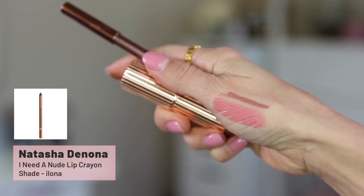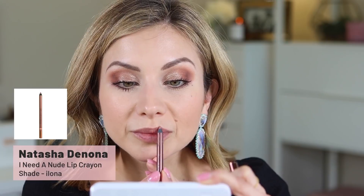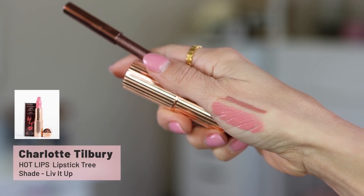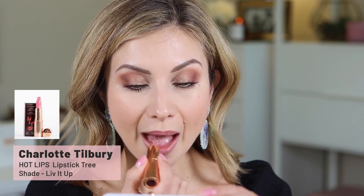Moving on to lips — I had so many questions about what lip combo I had on. So first I started with the Natasha Denona lip liner in the shade NP2 Ilana. I love this — I keep talking about it because it's so good. The formula is so nice, soft and buttery, and this particular shade is really nice — a very soft, muted, cool-tone nude pink. I'm using a little bit of a brighter lip color, so I didn't really want that clearly defined lip line. I'm using the Charlotte Tilbury lipstick in the shade Live It Up — a really pretty, light, cool-tone pink.